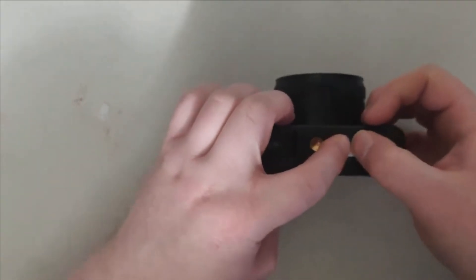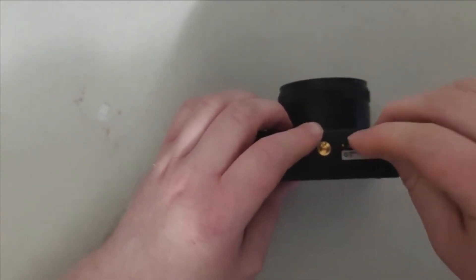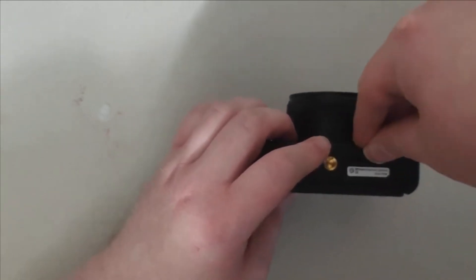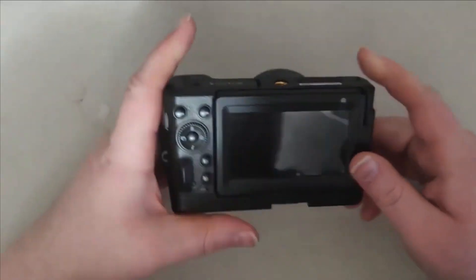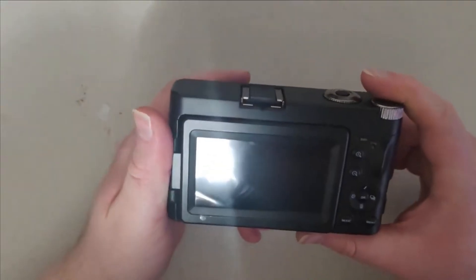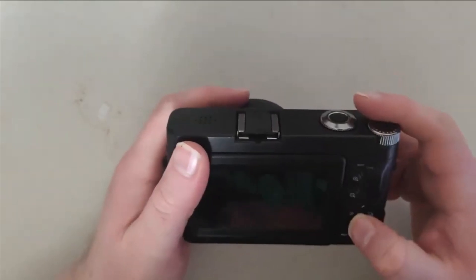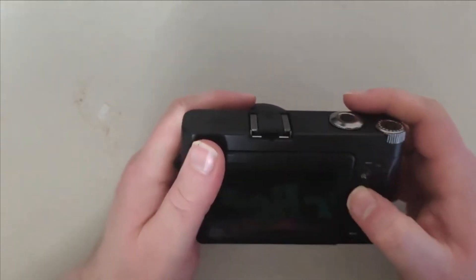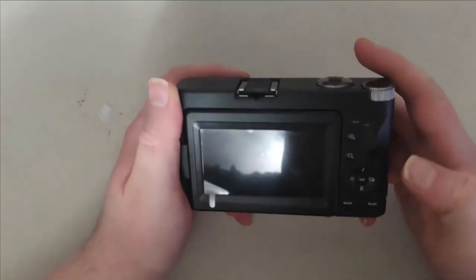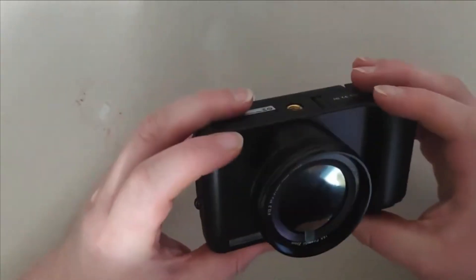The SD card can be a bit tricky to insert. Try it the other way — there you go, you have to hear it snap in. Now I'm going to try to figure out how to turn this on. The button is right here somewhere.